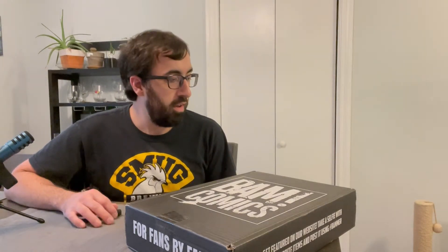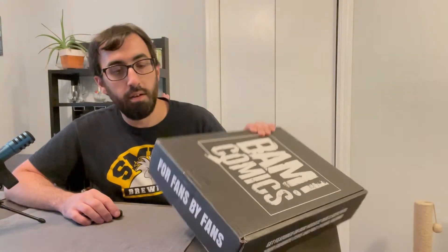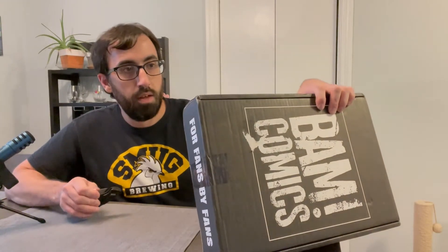It started off really good with The Boys and then it got a little worse. I forgot what last month was, but it wasn't as good. So hopefully this month they improved and made it a little better. I'm already signed up for next month because it renews before I even get this one, so we'll see.